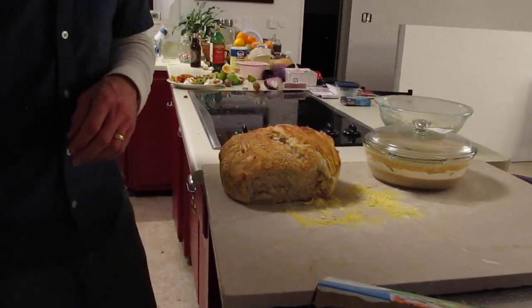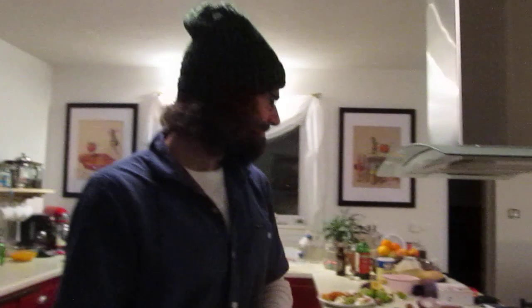We're really enjoying this — everybody's loving the bread, especially with the lamb gravy. We had lamb for Christmas and the gravy came out awesome, everything came out awesome. So there you have it, that's our new bread baking. Good night!